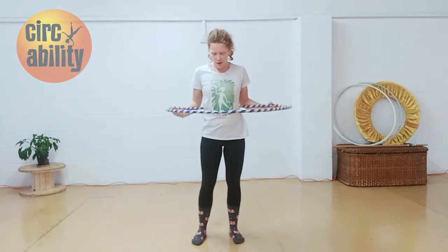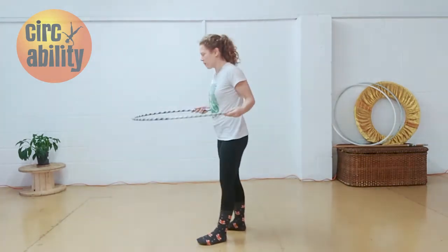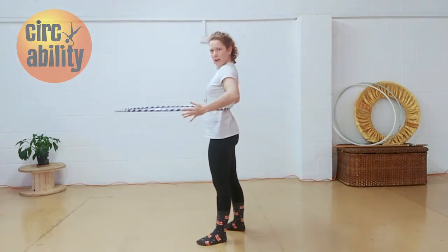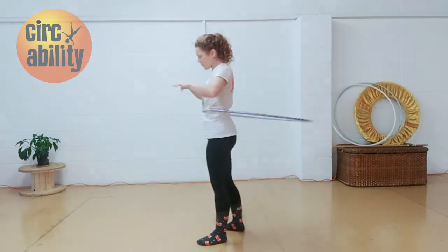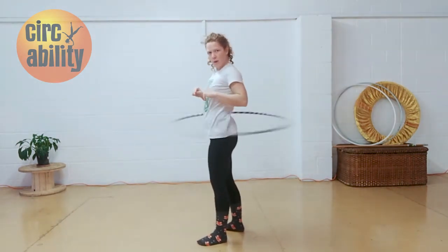To hoop on your waist, you want to be thinking of going back and forth in your body. You can have one foot in front of the other and you're doing back and forth movements. You start with the hoop nice and flush on your back, level to the ground, give it a gentle push, and you're going to start doing back and forth motions with the hoop.